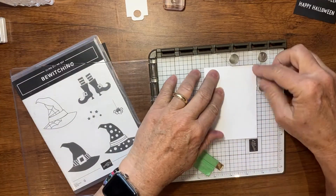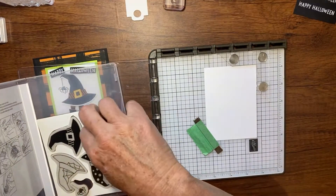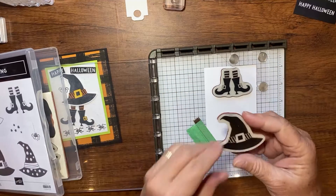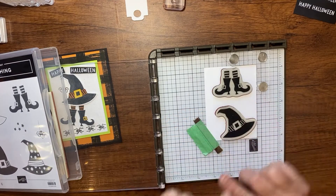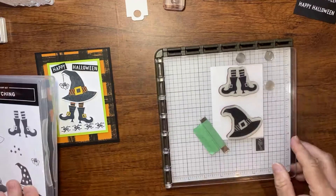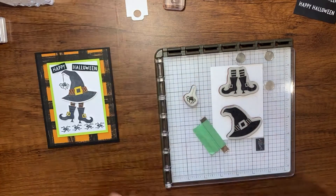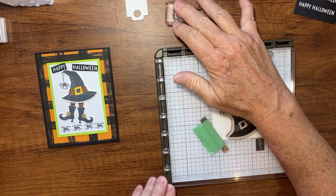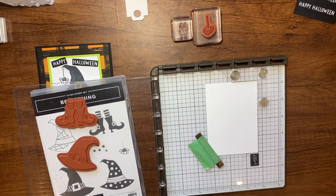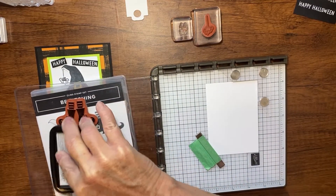I'm going to use my Misti corner — which you can get on Amazon — to help line up my stamp. I'll position the scrap of Basic White in the Misti corner, take my magnet over in the corner, and lay my stamps onto the paper: little feet up here, and I angle the hat slightly so it goes into the punch a little easier. While I'm at it, I'll also mount the little spider on its block so it's ready when I need it.